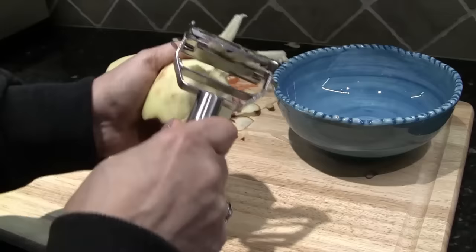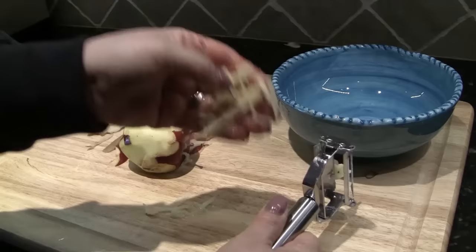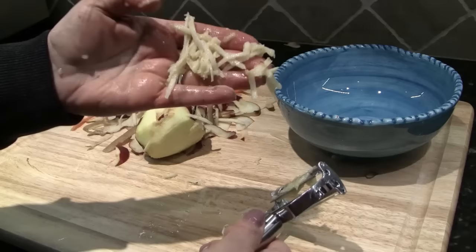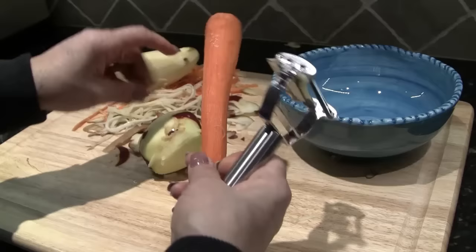Let's see what the julienne part looks like on an apple. It works really well — you just have to get the knack of it, and it's making some nice little julienne strips. This apple is really moist and a little overly ripe, so I wouldn't julienne it unless I was throwing the strips into a salad. I could see that being a yummy little pop of flavor — some nice fruit to get things going.